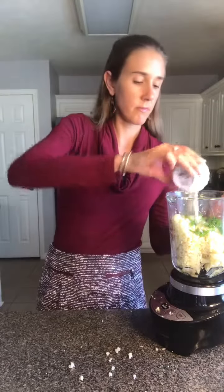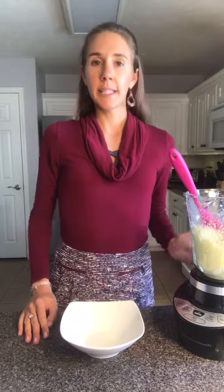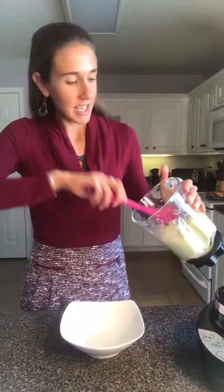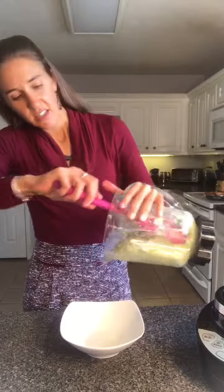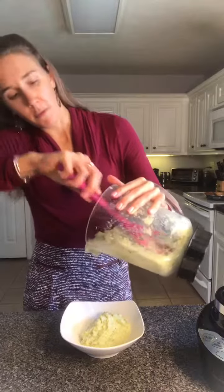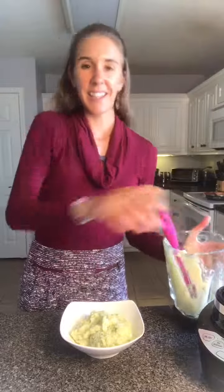Finally, instead of butter, I'm doing a tablespoon of almond milk — or you can use any milk you like. Then you're just going to pulse this up until it's all smooth. I won't lie, that was somewhat cumbersome; I had to blend it, stir it, and blend it again, so a food processor might be easier. Regardless, it looks delicious, so I'm going to transfer it to a bowl and garnish with some more fresh diced chives. That's it — I hope you enjoy trying this recipe with your family!